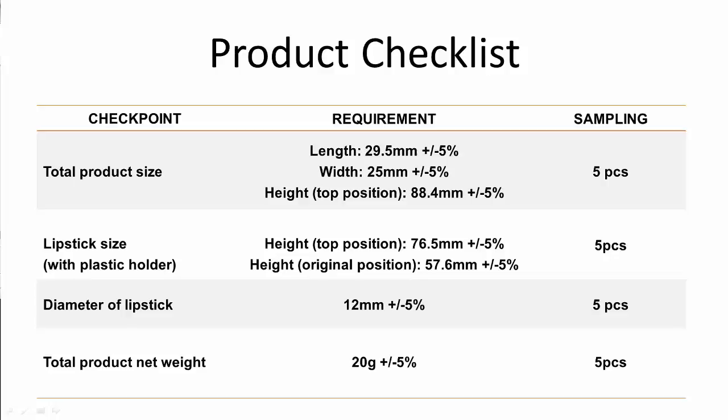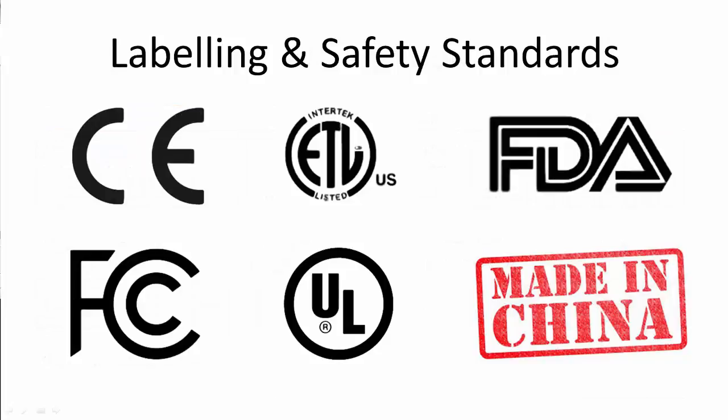When it comes to labelling, one aspect to take into consideration is the legal requirements for selling your products in the countries you are targeting. These legal requirements may include getting the product tested and certified to show they meet the specific standards required. We can help you with this aspect and coordinate everything between the supplier and the test house.